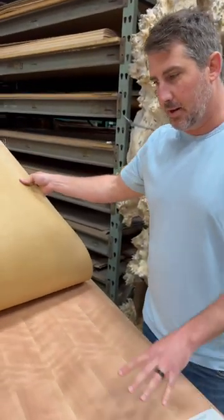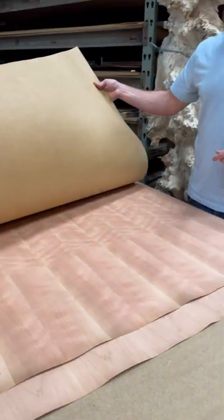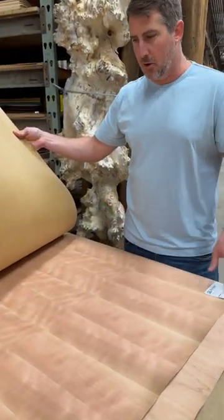Same cut, but this is figured. So once you put a finish on this, that figure will really pop and come alive — gives it a little more character. Again, vertical grain.